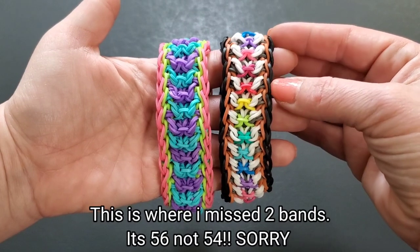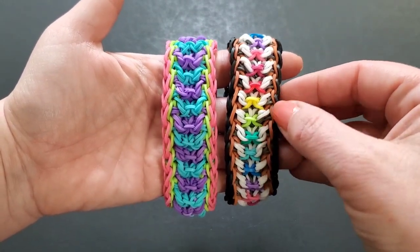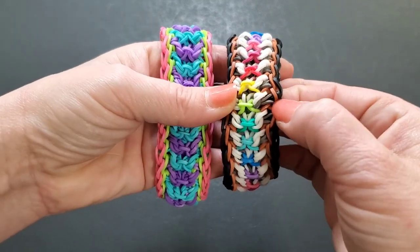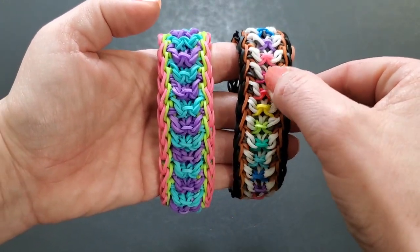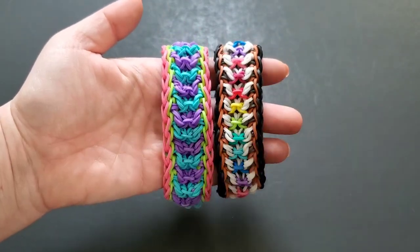This bracelet takes 220 bands total to create. The breakdown is 54 black, 48 of this brown color, 48 of the gray — which is tucked in and you won't see it a whole lot — 46 white, and 24 of the rainbow color in the middle.